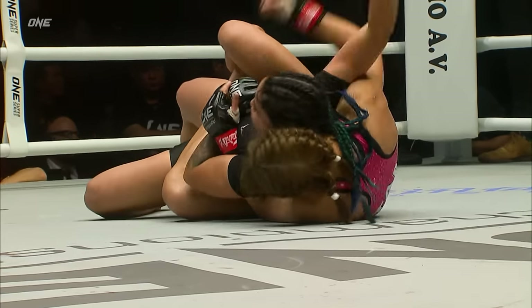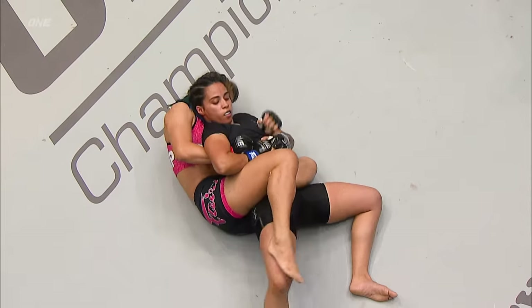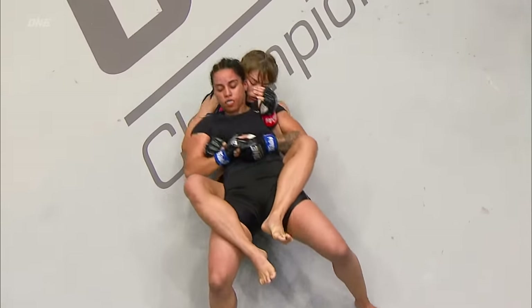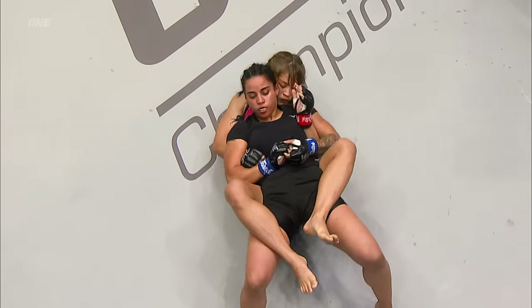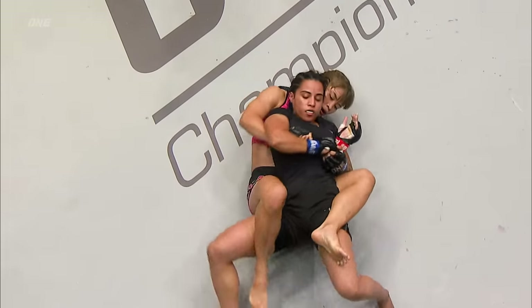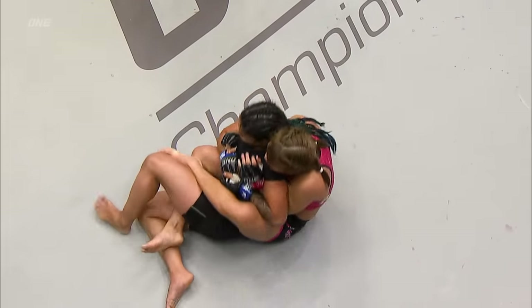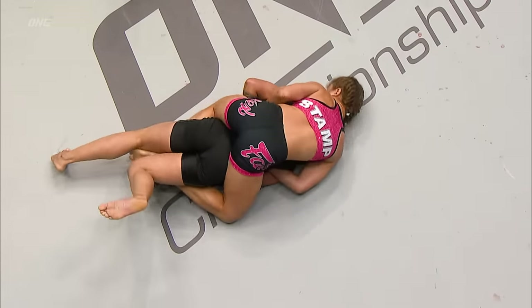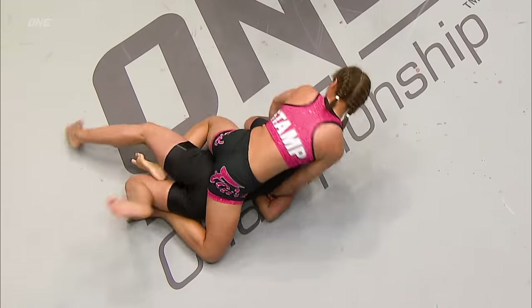But if she keeps working on it, she could start to slowly inch that arm underneath the chin of Pujatoma. Stamp Fairtex is trying to lock her figure four around the body. This is the fourth mixed martial arts contest for Stamp Fairtex, and she's three and oh. Pujatoma comes in four and three. The Taekwondo national champion still has the two-sport world champion on her back.